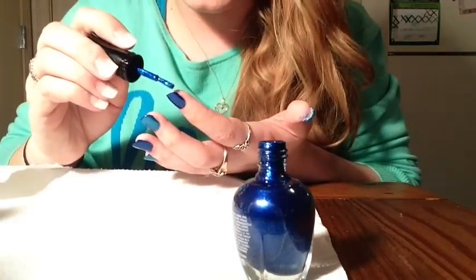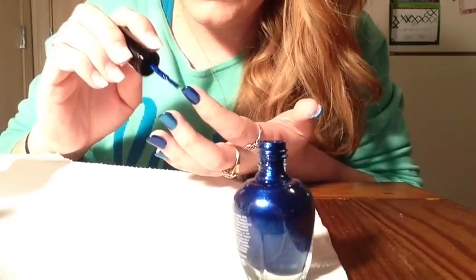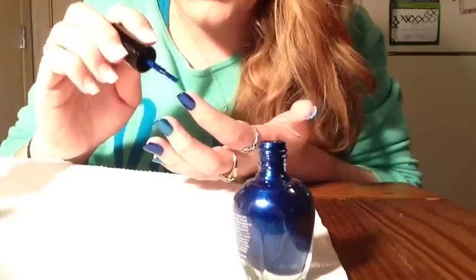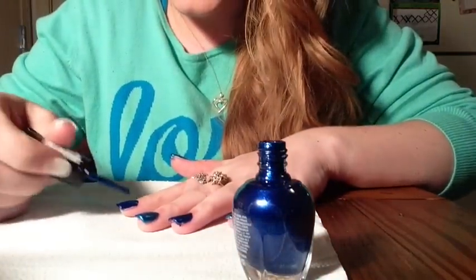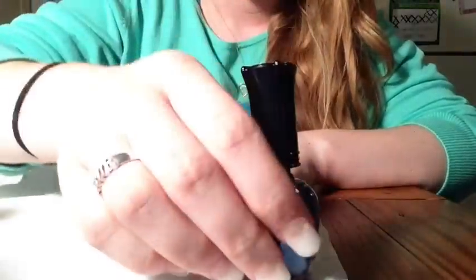I actually ordered another set. I'm going to be doing a giveaway because I am at 100 subscribers — I love you guys! I'm going to give away a full set of all 12 just because I love them so much and I think my wonderful subscribers would love them too. This is Metallic Aqua — I've probably been saying Metallic Fuchsia the whole time — Metallic Aqua is the lighter color, and Metallic Sapphire is the darker blue.